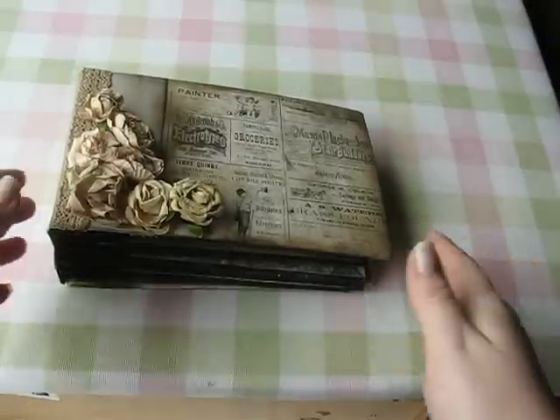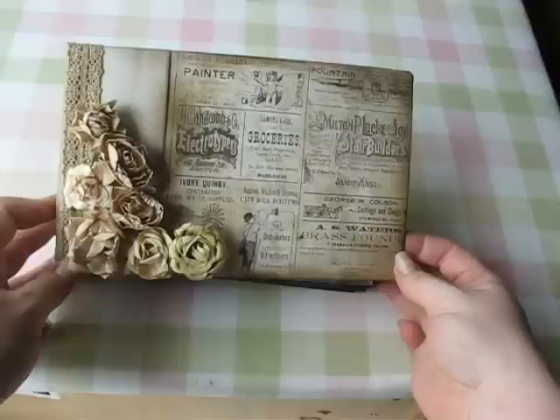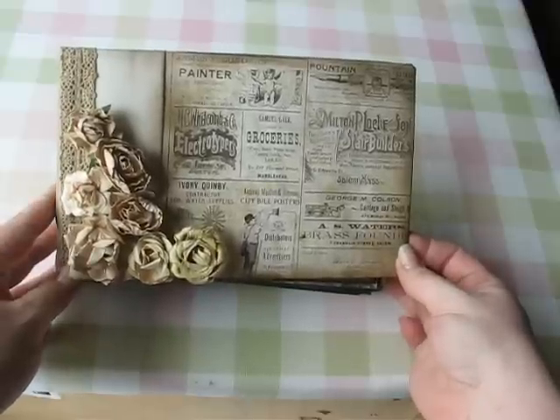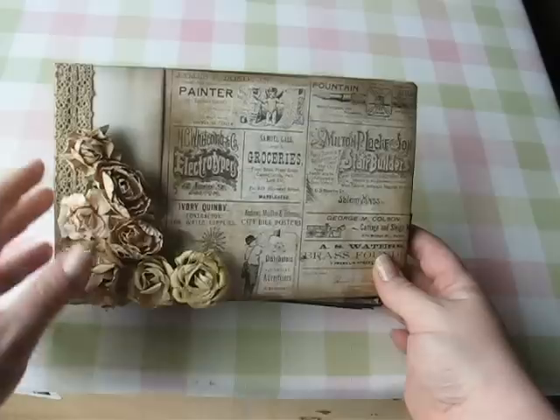Hi Crafters, I'm back showing you another one of the mini albums that I made. This is the first album I made. It's using Cathy Orda's paper bag mini album tutorial. You can find it on YouTube and it's excellent.